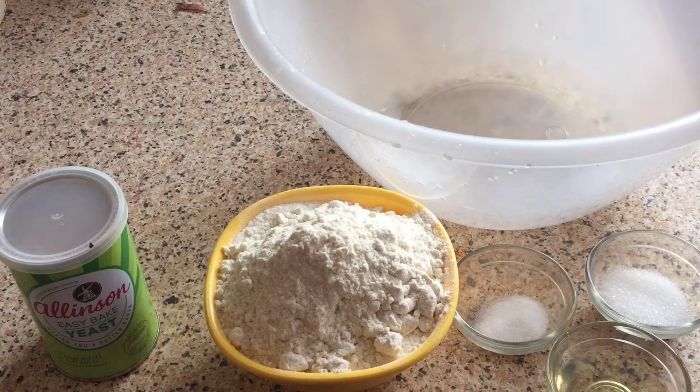Hello everyone, welcome back to my channel Foodie Mom. Friends, I am going to tell you how to make a pizza dough perfectly. When you make a pizza at home, you don't need to buy a pizza base. I will tell you a very simple way to make a pizza base in your house.